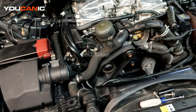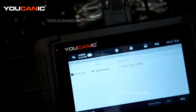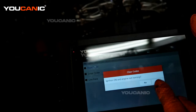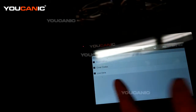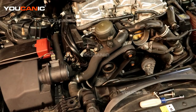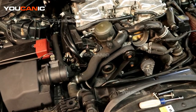Once you've replaced the sensor, come back to your scanner to clear the code — hit yes and the codes are cleared. You can double check and it will confirm everything is good. Put all your other components back on the vehicle and drive it normally. Thanks for watching — Mechanic, where you can be the mechanic.